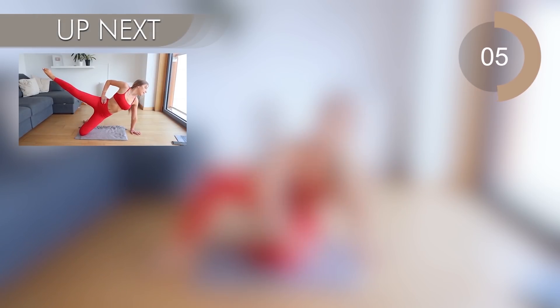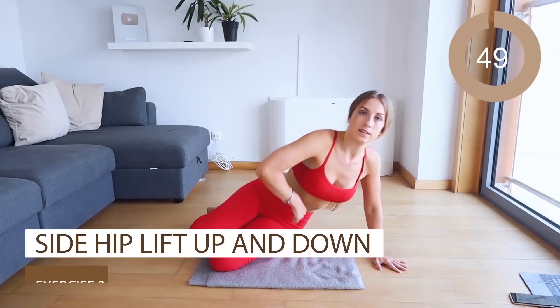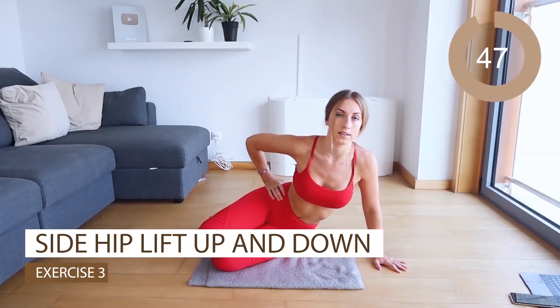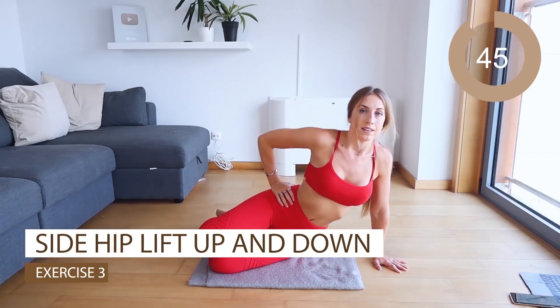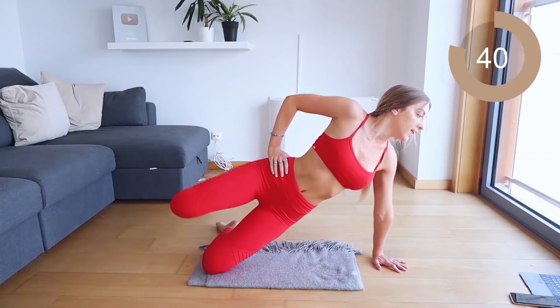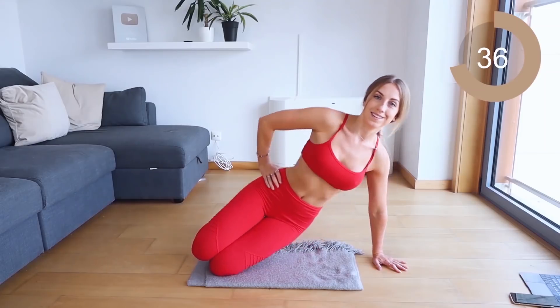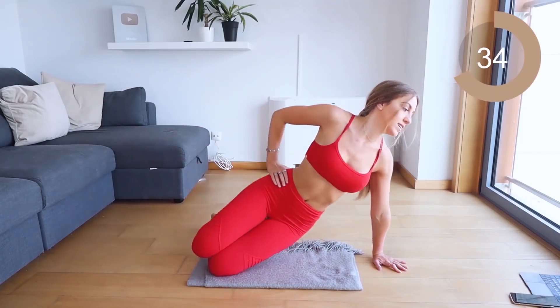Excellent job. Now let's come down to our side, facing forward. You're going to be on your hip and you're going to lift and kick your leg out — up and kick, up and kick. With this move it's nice and controlled. You really want to make sure you're controlling that leg as you kick it out to really get into your booty. Make sure to keep the navel sucked in as well.